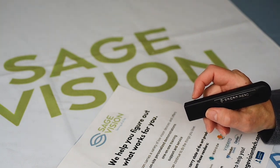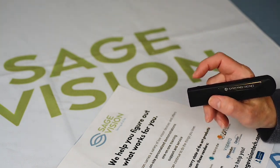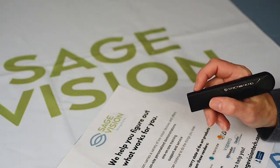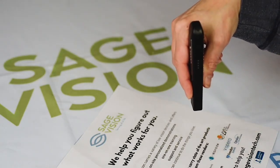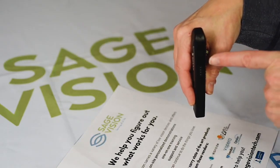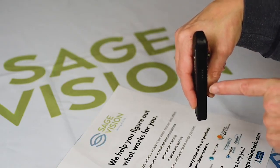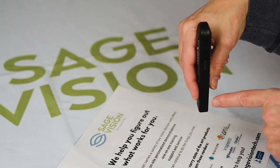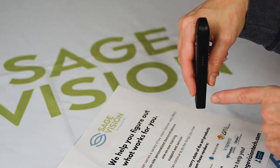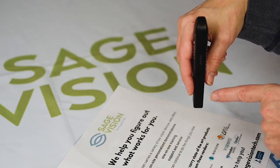The OrCam Read is lightweight and works like a pen. All you need to do is hold it in your hand and work these buttons — there are four of them: on-off, increase, decrease volume, and this button right here is how the camera takes a picture of what it's going to read aloud to you. Very simple to use.